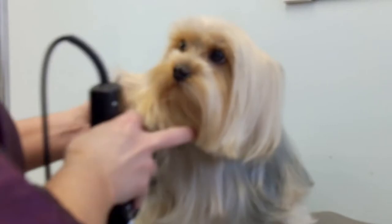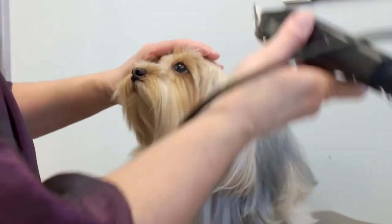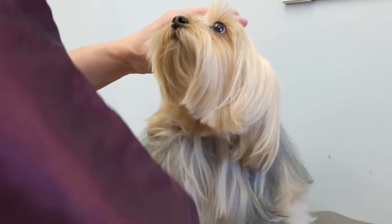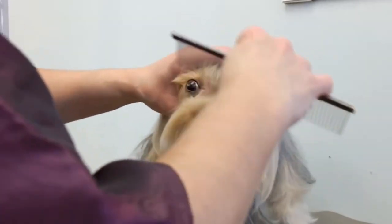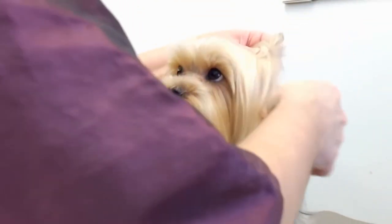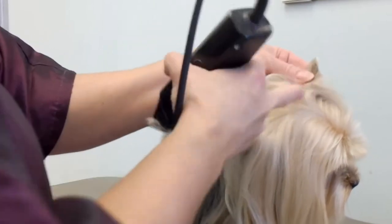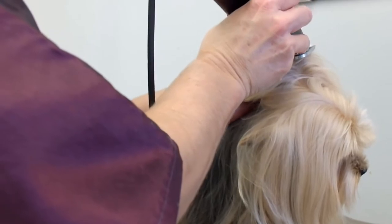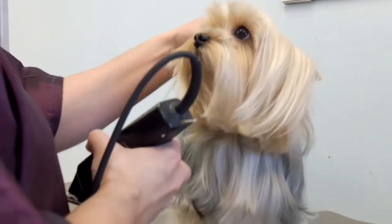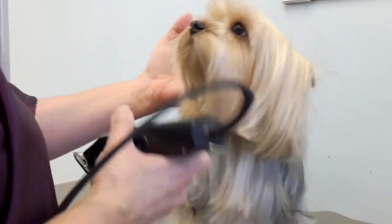Now I'm going to trim the head. I'm going to use the clippers and just clip in the eye area here. See there? And then I'll get my finishing shears and fix it up. The ears. He doesn't like the camera in his face — that's why he's acting funny. So his ears, I trim just the top. Trim both sides, like that.